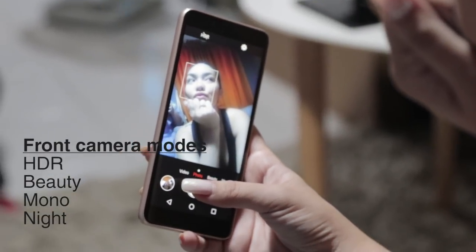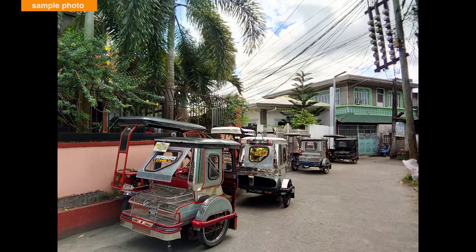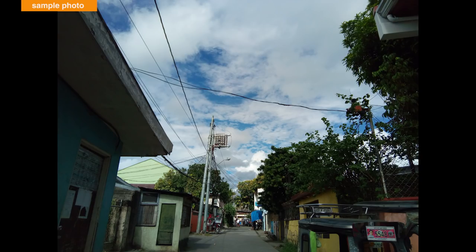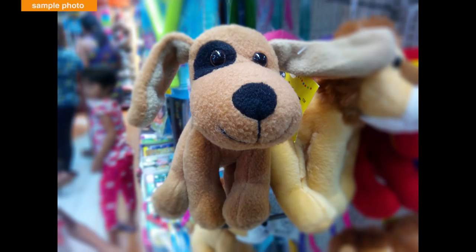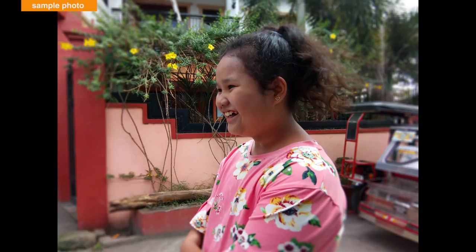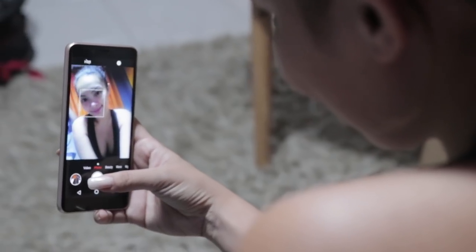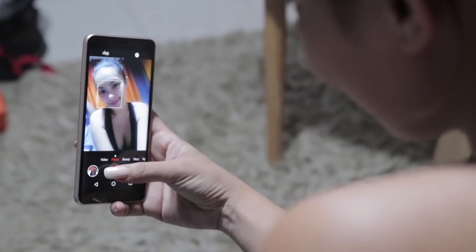We are actually pleased with the resulting images of its rear shooters. For an entry-level device, it can take some pretty good sharp photos with accurate colors. Autofocus is quick. Its bokeh feature is okay, but it tends to miss some spots. Low light photos tend to come out noisy and grainy. Selfies are decent at their best in daylight. They don't look overly sharp, so some details are still preserved. We appreciate that using the beauty mode only smoothens the skin and didn't entirely turn us into creepy dolls.